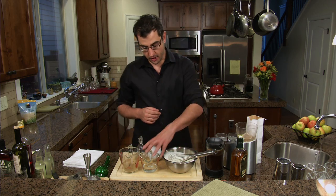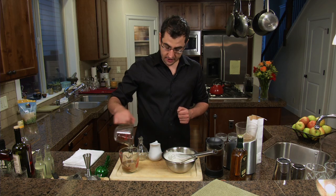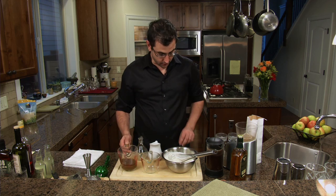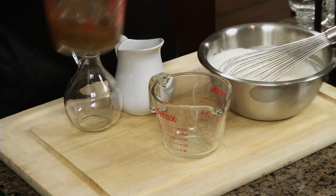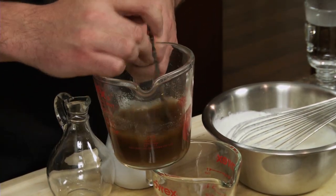Another main ingredient to an Irish coffee is a simple syrup. I'm using a brown sugar simple syrup — it's two parts brown sugar and one part water. I'll just stir that together. The water is not hot on this; we're just going to integrate the sugar and the water together. You don't want to cook the sugar.